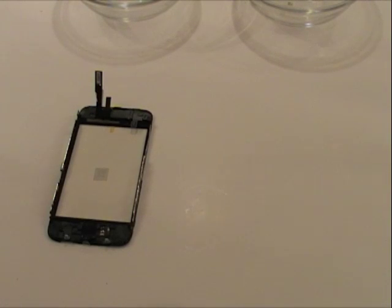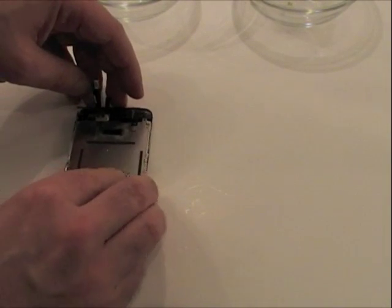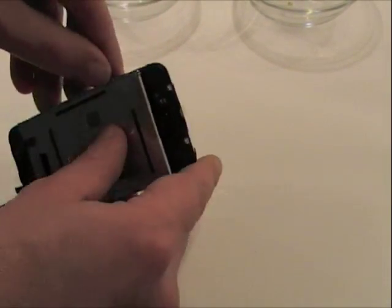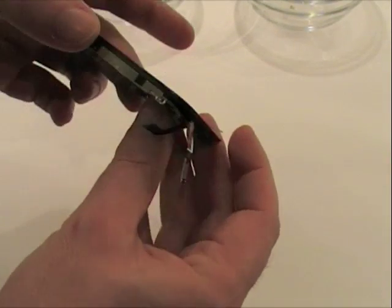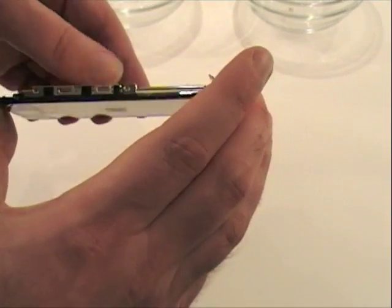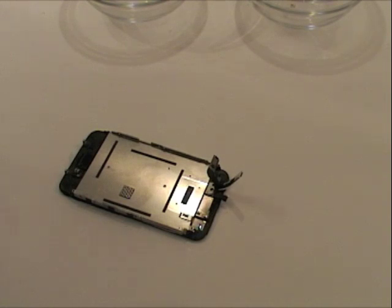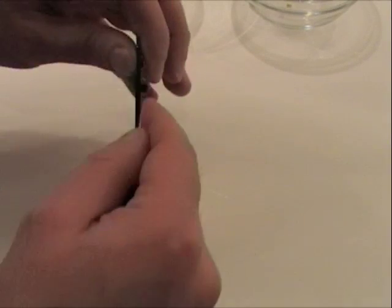It's now time to put the LCD back into the frame — simply reverse the procedure from before. The LCD fits under here like so. You might need to pull the frame out slightly. Just make sure all the holes are lined up, and then we can screw the LCD back into the frame. Now we're going to screw these tiny screws back in to hold the LCD in place.